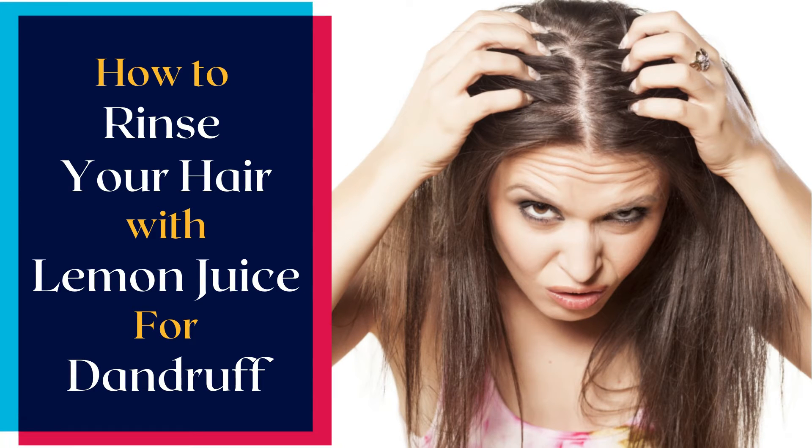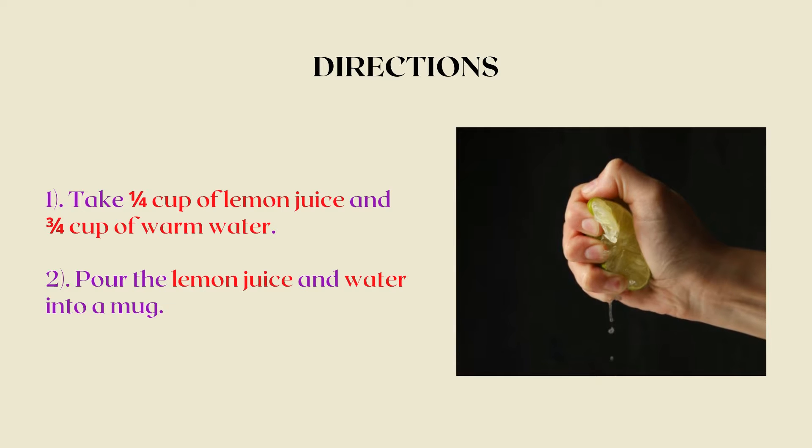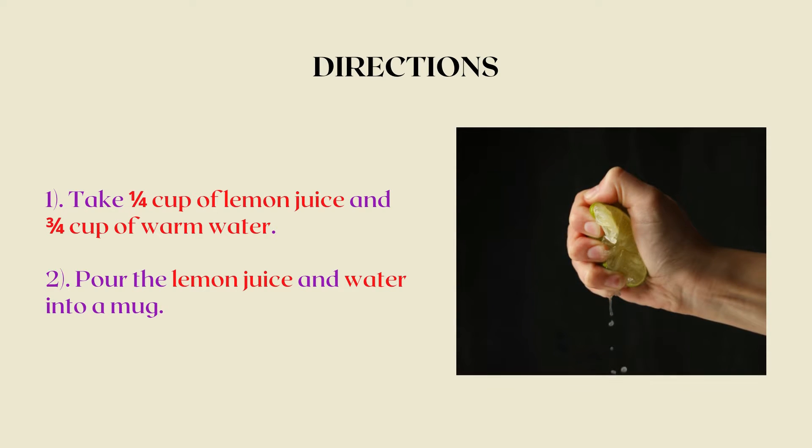How to Rinse Your Hair with Lemon Juice for Dandruff. Take 1 quarter cup of lemon juice and 3 quarters cup of warm water. Pour the lemon juice and water into a mug.